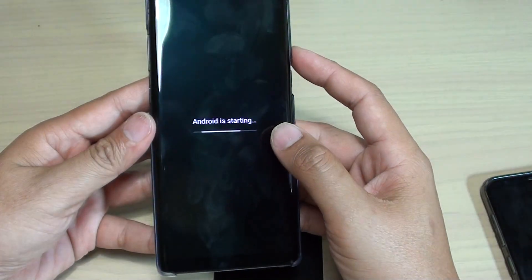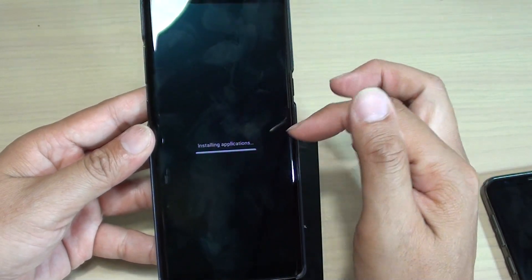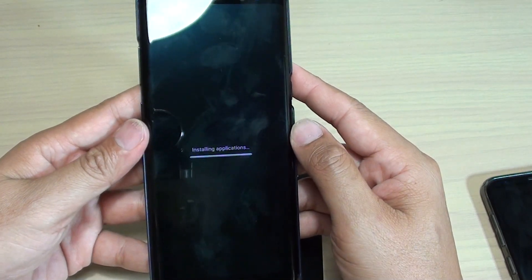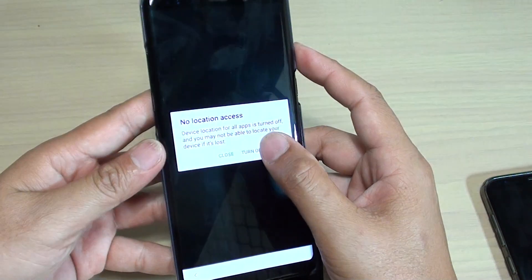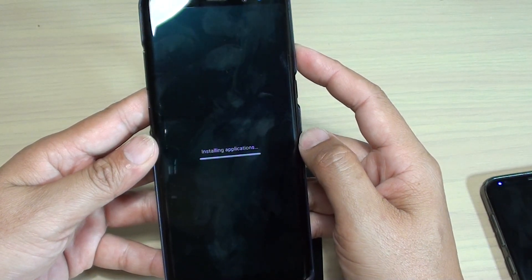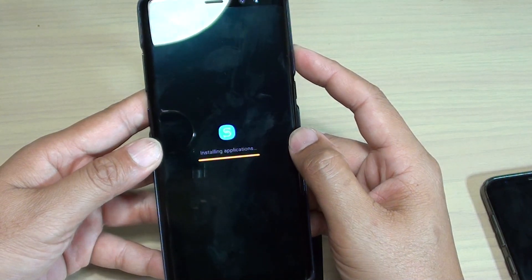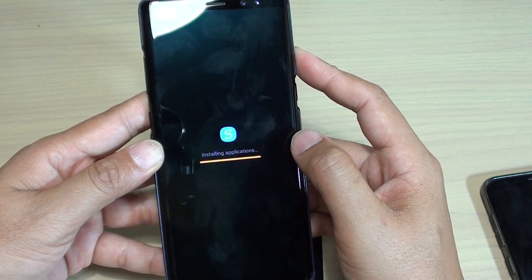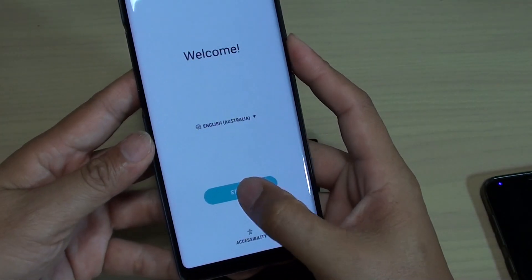So here is the Edge UI starting. Once you get up to this step it shouldn't take long. So it's installing applications, and then I'm just going to turn on location services. And that is it — so now you can start the device again.